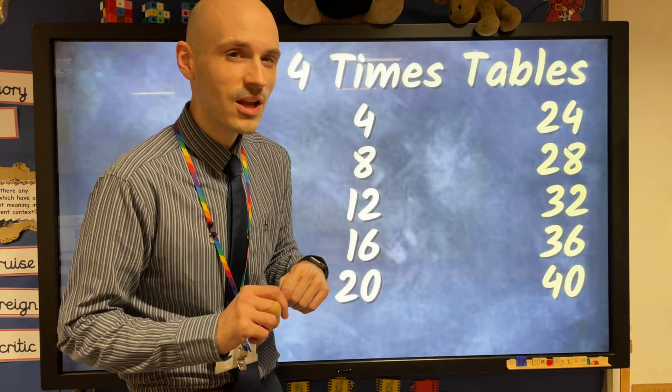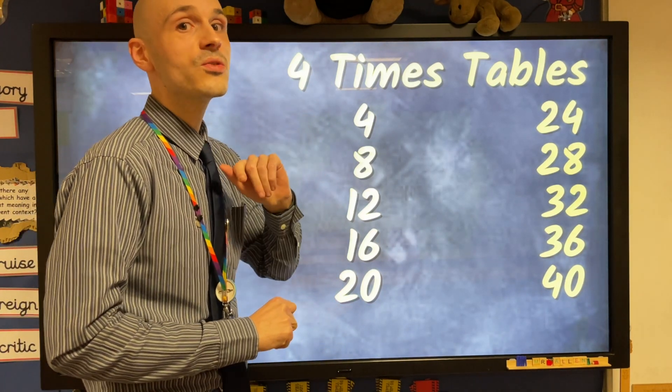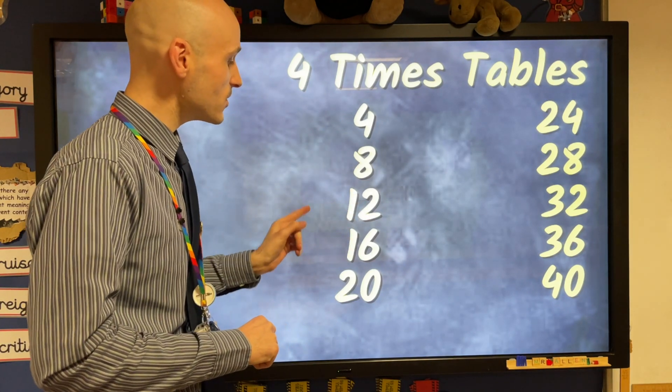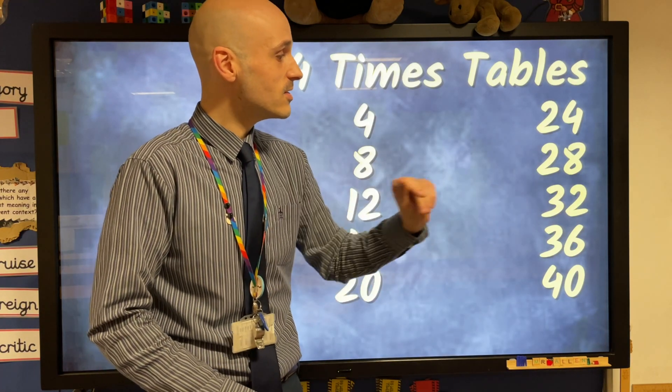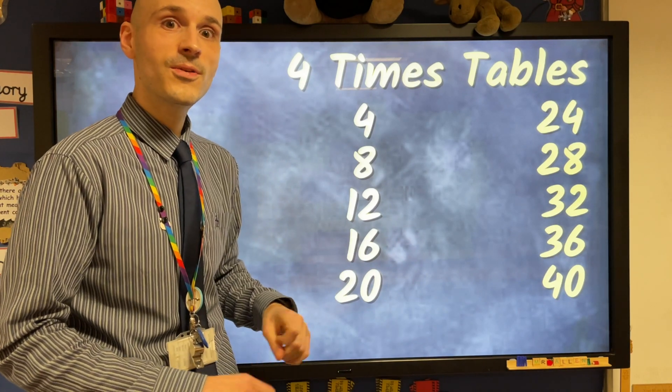Let's take it a little slower this time, just so we can keep up. Now let's all join together, counting fours. 4, 8, 12, 16, 20, 24. 28, 32, 36, and then comes 40. Let's all join together, counting fours.